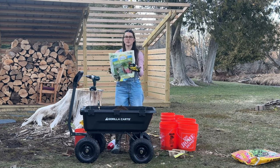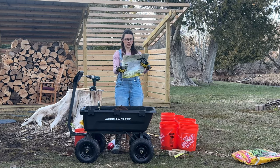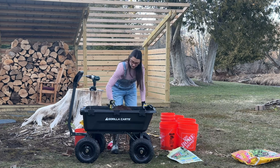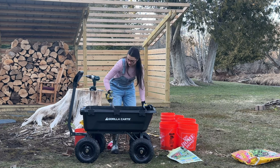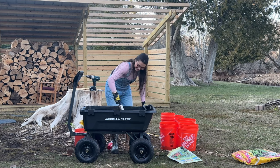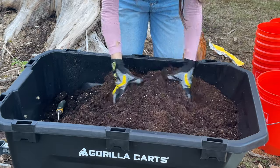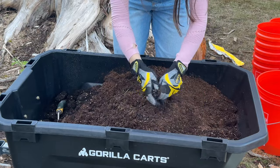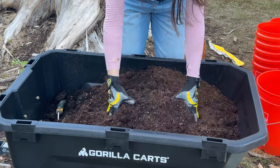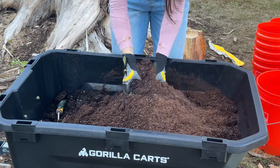This is just some seed starting mix. Looks like it's coco coir, peat moss, and vermiculite. I like this gardening thing. Mixing the coco coir, vermiculite, and peat moss in with the potting soil — all of these are going to work well while they're inside.